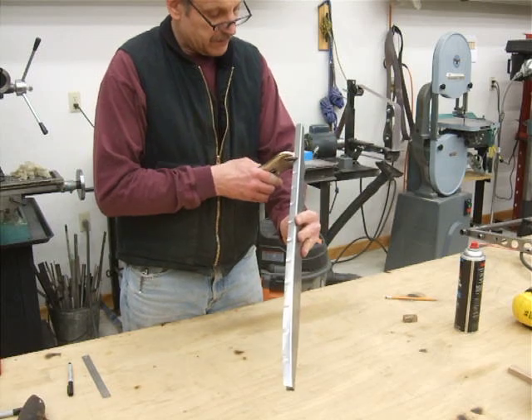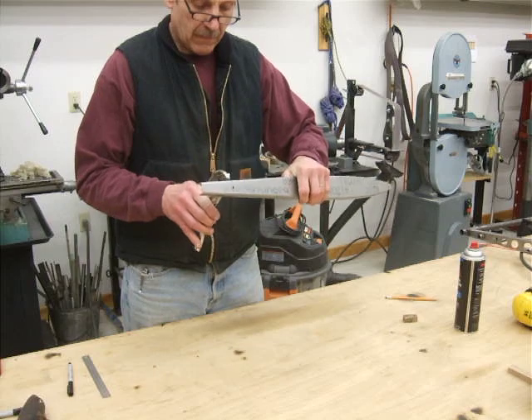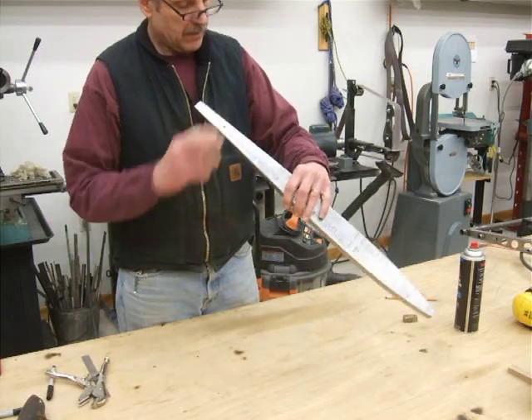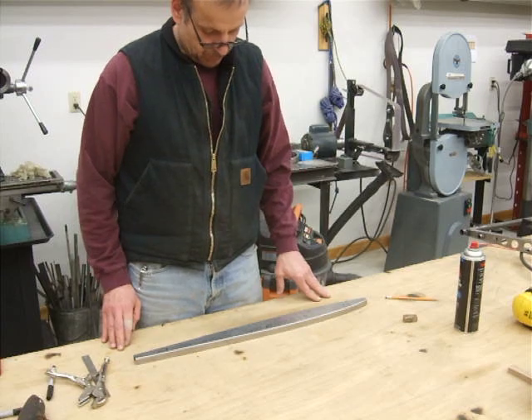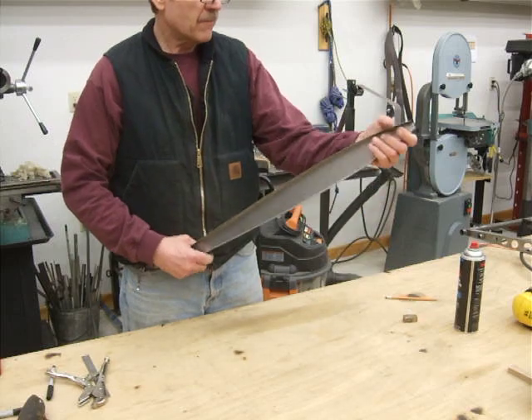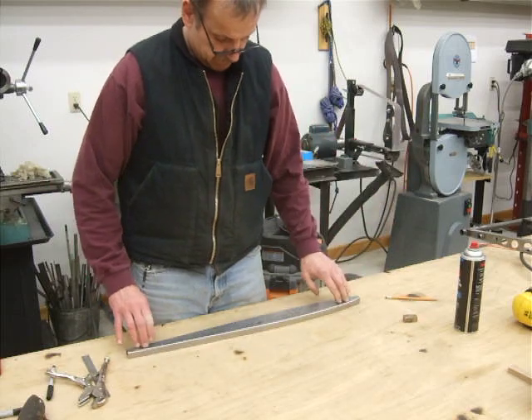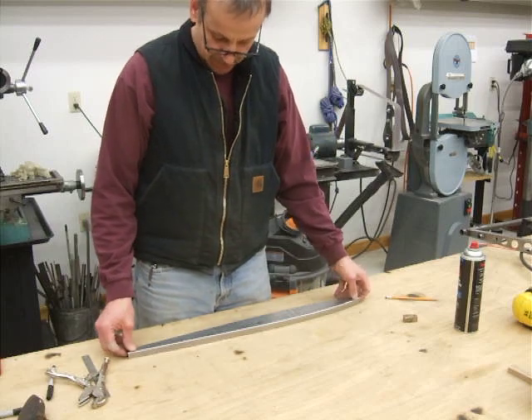Just about done here. Take a look at it — the rib is flat. Very nice. There's a little bit of a twist to it, but that's it. Simple as that. It's nice and flat, ready to go.